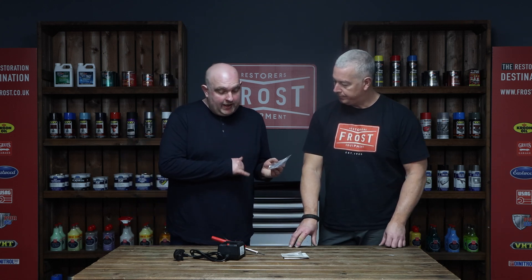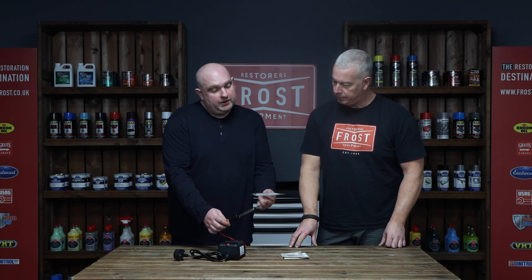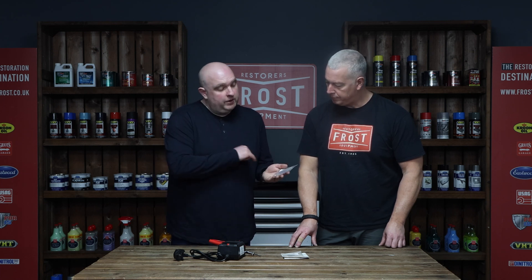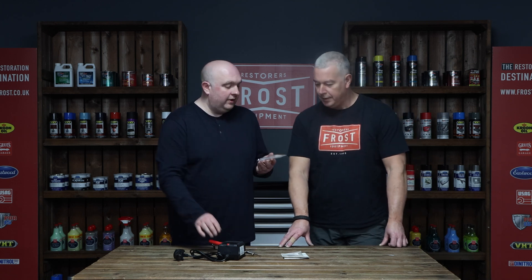We also do spare carbon rods as well — that's just a replacement carbon tip. These eventually get worn in use and get progressively shorter, so eventually they'll need to be replaced. They are fragile so they can get broken, and there's also a replacement screw provided in case it gets lost removing the old one. And that's the carbon resistant soldering unit.